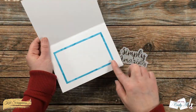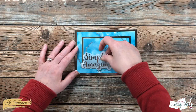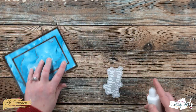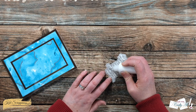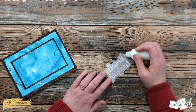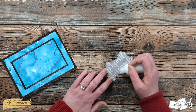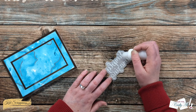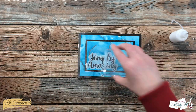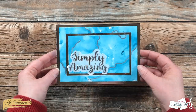Off camera I added that thin frame to the inside of the card. Now I'm placing down my sentiment using Art Glitter Glue, doing my best to hide the adhesive behind the letters so it doesn't show through the vellum. With this background though, even if some glue oozes out it'll be okay because there is variation in color on that background. Once it's in place I let it dry for five minutes, then it's time to add my bling.